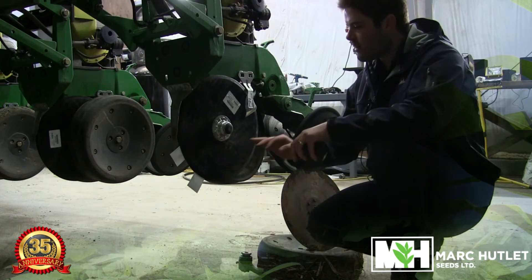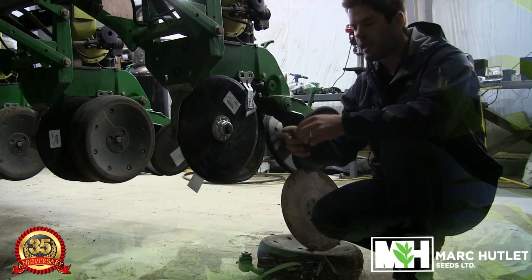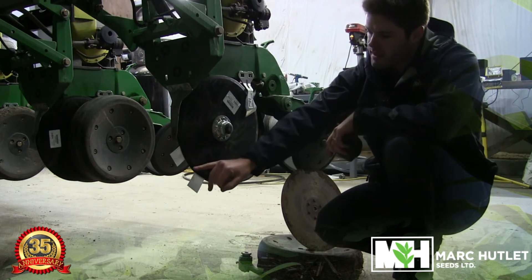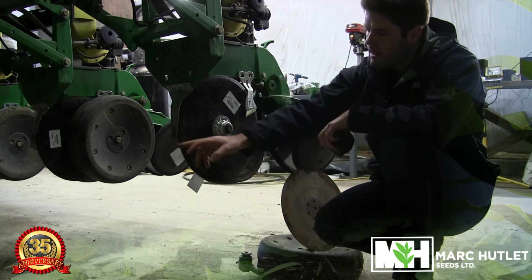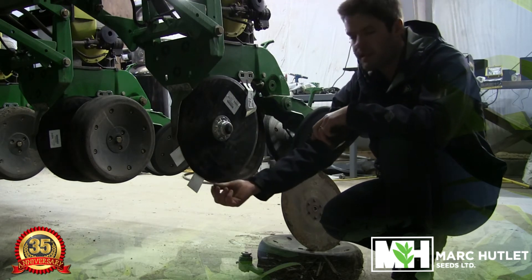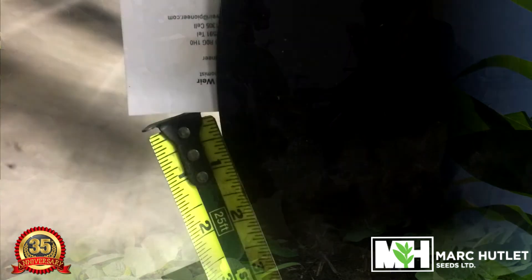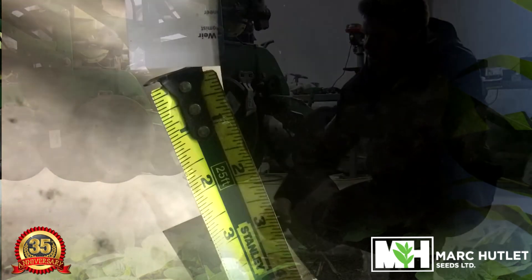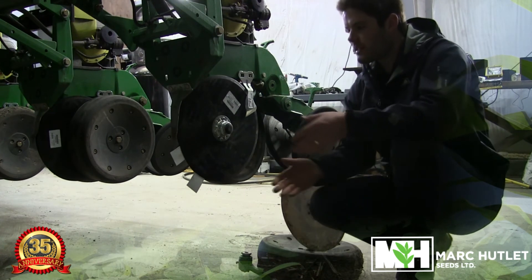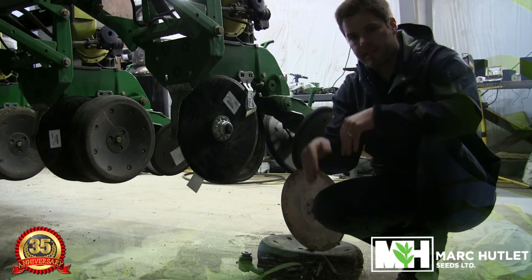After we've looked at the wear on our discs, we want to make sure that our discs are slightly touching on either side, and to do this we simply use the business card method. I've inserted a business card on the bottom and on the top to where the discs are touching each other. The distance we want between these business cards is anywhere from two to two and a half inches. As you can see from my tape measure, we're right on two and a half — so this is perfect. This ensures that we have a good seed bed with a nice V seed bed that the seed falls into.